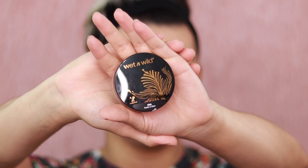Now moving on to the Wet and Wild loose highlighting powder in the shade Hustle and Glow. It comes in four cruelty-free, gluten-free, fragrance-free, vegan shades, infused with iridescent pigments. This shimmer powder illuminates the high points of the face for an intense radiant glow — use it on its own or mix it with your favorite base product for an all-over glow. It retails for $6.99 at CVS and wetandwildbeauty.com.